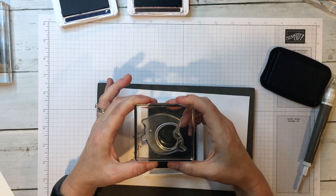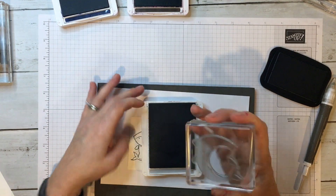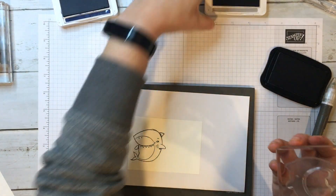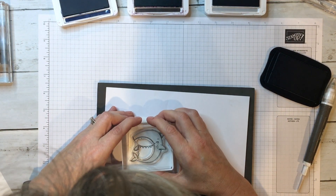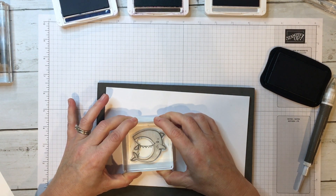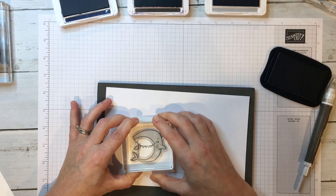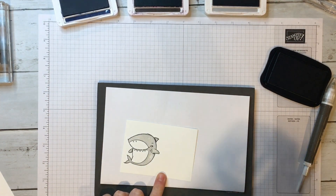Then I like to look at it to make sure it looks good. You can also practice on your grid paper first. Now that I've got it inked up I'm going to line it up — you can see it on the clear block. Again, I'm just going to go straight up and down, not rocking and rolling. Hold it there for a couple seconds just to let the ink sink in, then pull it up straight — and there is your image.